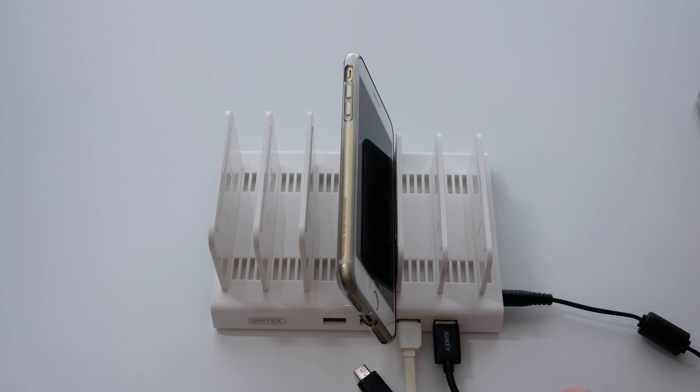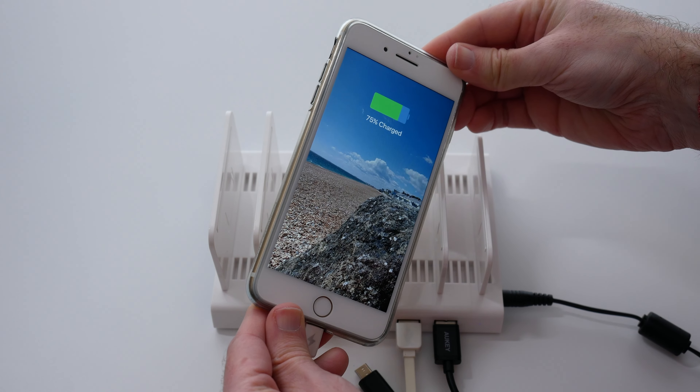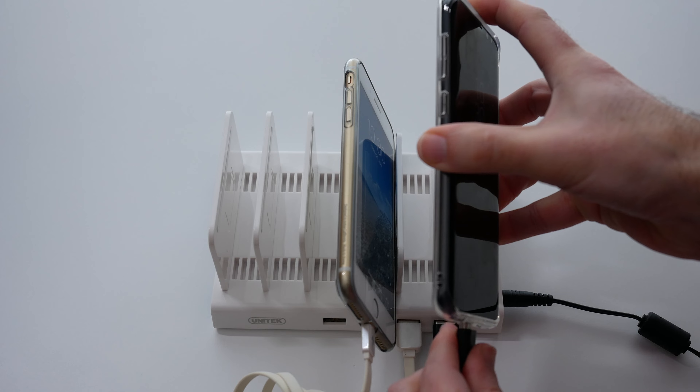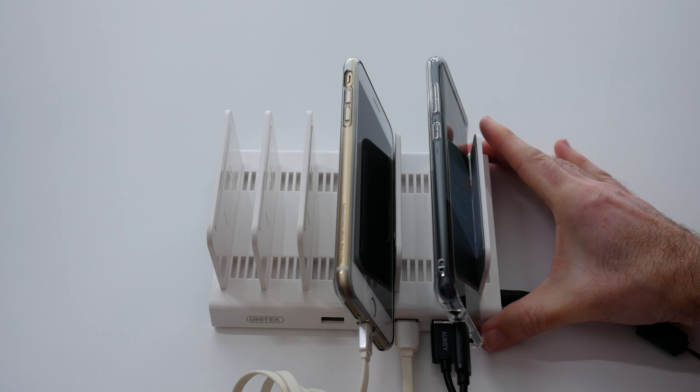I've got an iPhone 7 Plus here which is going to be charged via lightning, and as soon as we plug it in it starts charging. We've also got a Samsung Galaxy S8 Plus which charges via USB-C, and again as soon as we plug it in it starts charging.